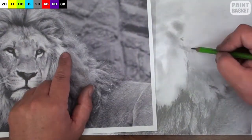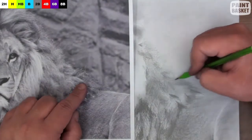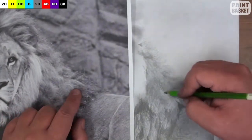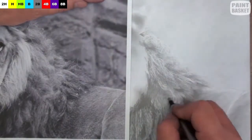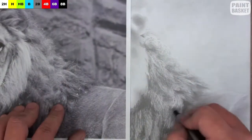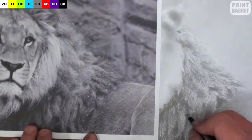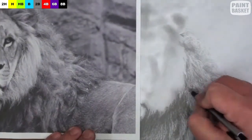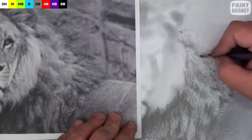Once you're happy that these contrasts have been established, you can start to add the detail. Flick in a few dark hairs in the correct direction and then lift out a few light hairs using the eraser. Now as the hair is very matted in this area, you will need to add many layers of pencil hairs and erased hairs. So you'll need to be patient while working in this area if you want it to look real.